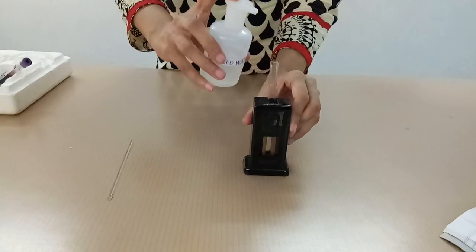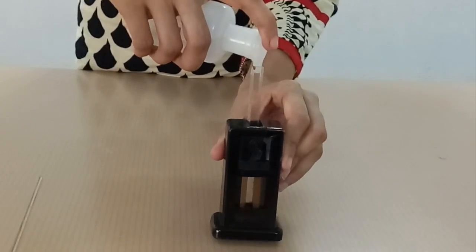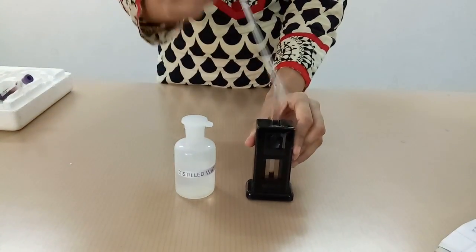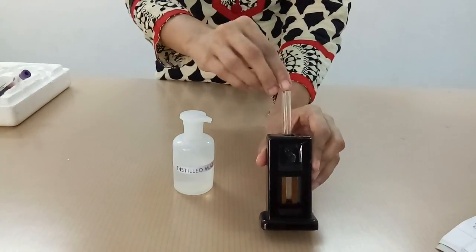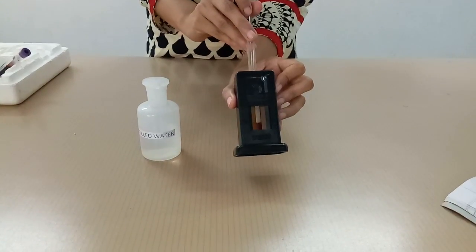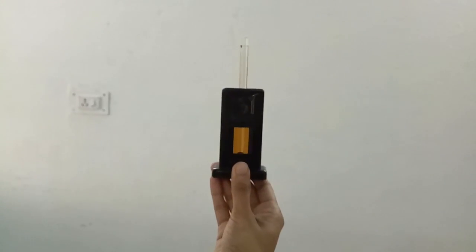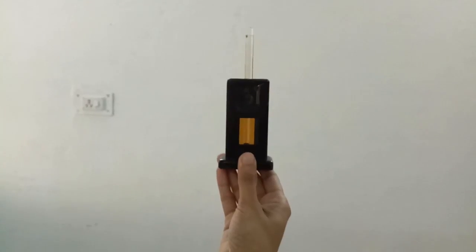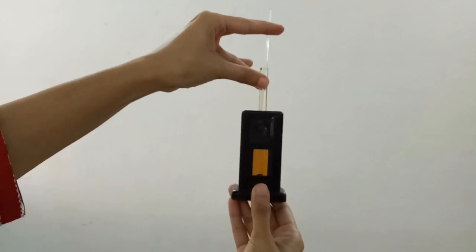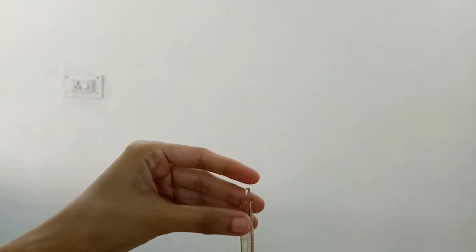Here we are using distilled water. We are mixing distilled water drop by drop to the acid hematin formed, and mixing and stirring it continuously. Along with that, you have to match the color. The color of the standard tint glass is matched with the color of the acid hematin which we are diluting. Hold the comparator at eye level. Hold the stirrer slide up and compare the color developed with the standard color rods. When the color matches, read the lower meniscus.